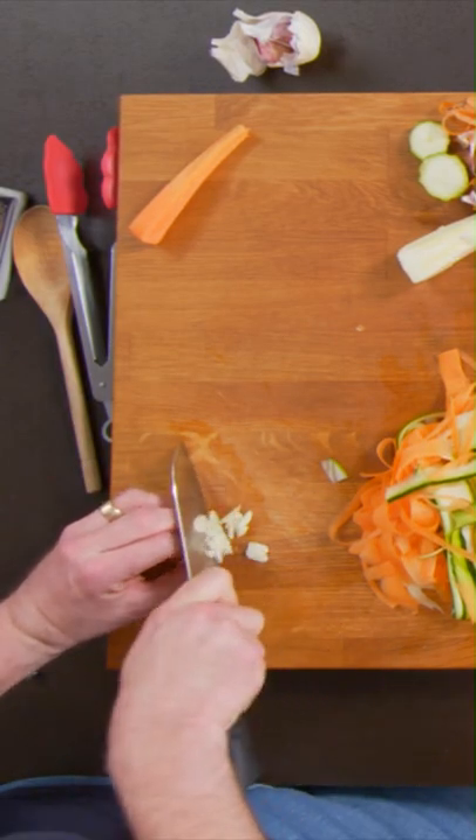The next thing, for a little bit of flavour: two cloves of garlic. I'm going to roughly chop it, not super fine — it's all about flavour.